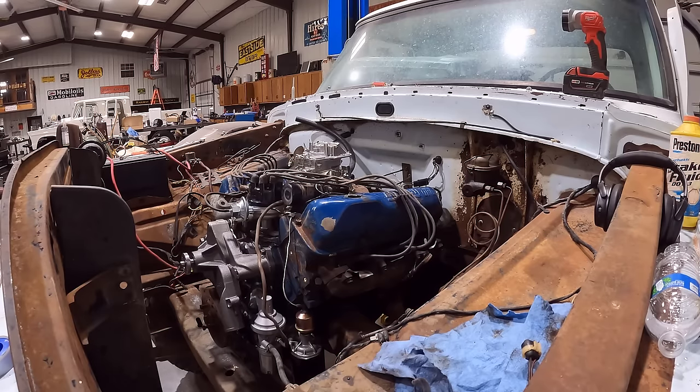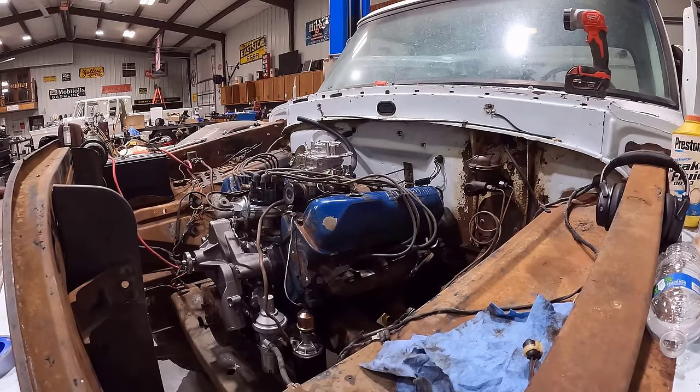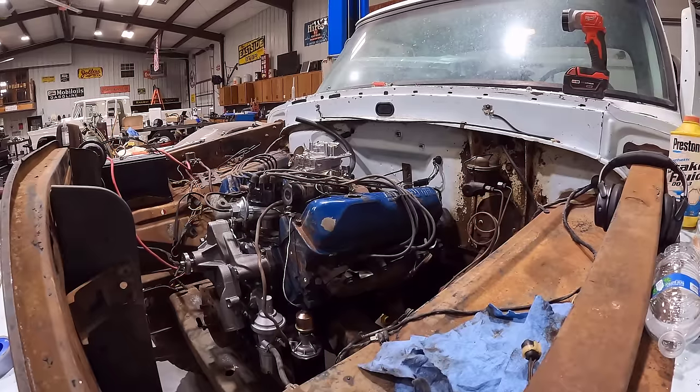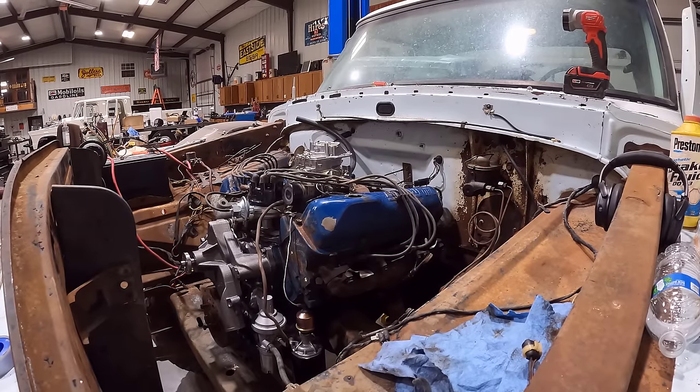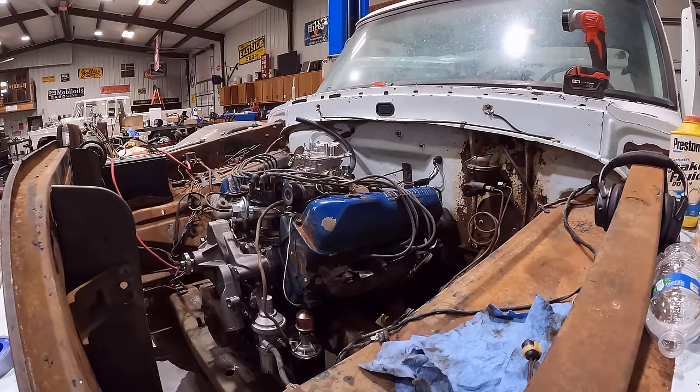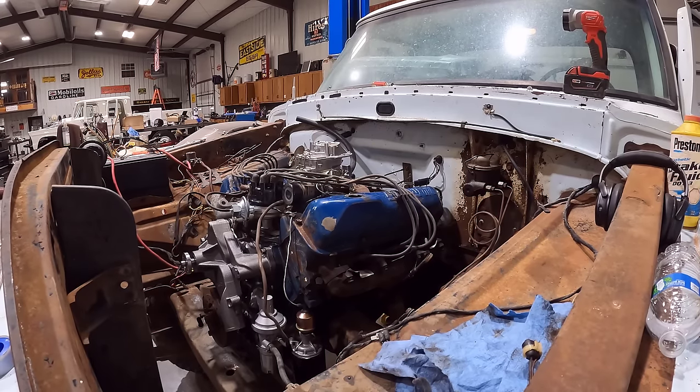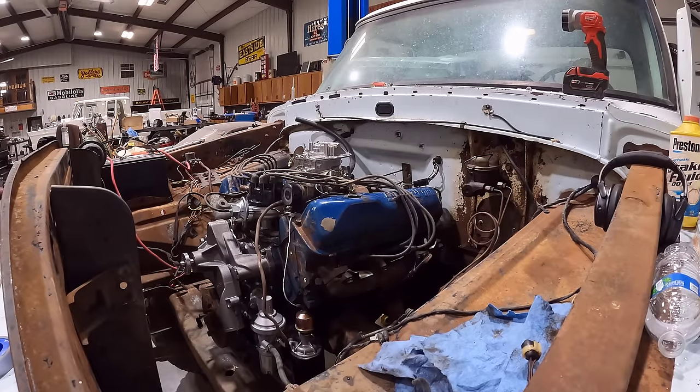Got to make sure it's in neutral because I don't have a clutch hooked up, and I can't even sit in the truck because I've got a bunch of stuff in there. I'm going to crank on it from outside. Key's on — let's see if it'll crank. It cranks. That's a good sign — means our starter solenoid is working good. There is a little bit of an inconsistency while cranking but I'm not really worried about that. Let's go ahead and crank on it a little while and see if we can get fuel up there.